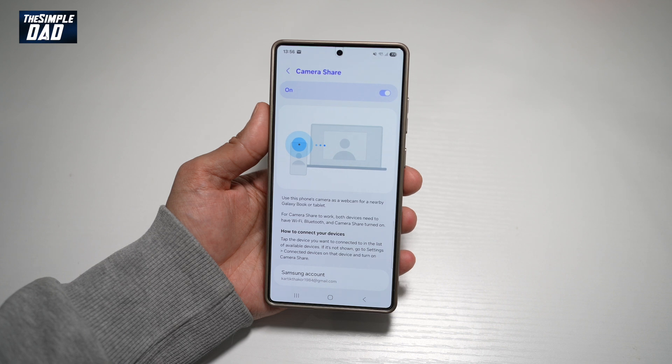So there you go, guys. That is how to use your Samsung S25 Ultra as a webcam for your Galaxy Book or tablet.